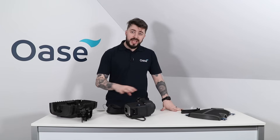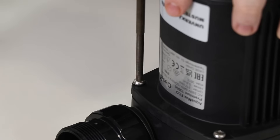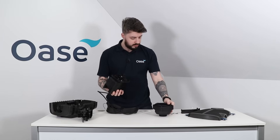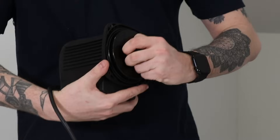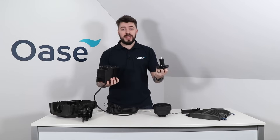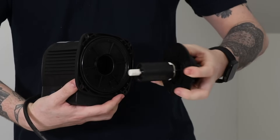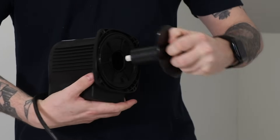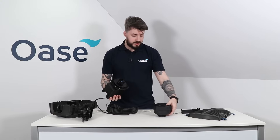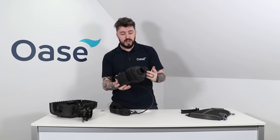To access the impeller inside the main housing unit we have these four screws — simply loosen these and release the housing. Inside we can see the impeller, which is magnetically held in place and can be taken away for easy cleaning. When replacing the impeller back into the motor unit, be sure not to put your fingers on the outside of this plastic ring as the powerful magnet will draw the impeller back into place. We can now reintroduce this casing back into the main mount and the main unit is now reassembled.